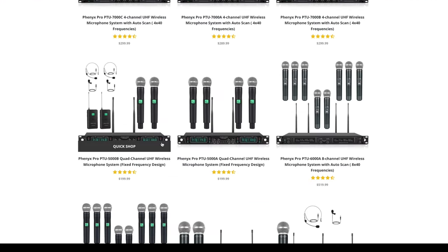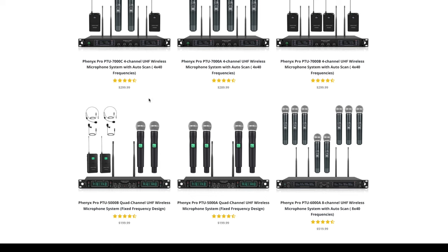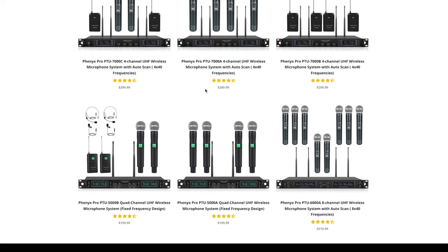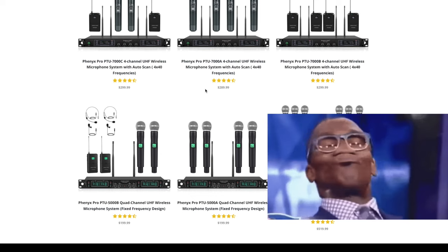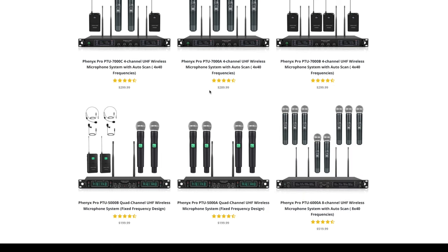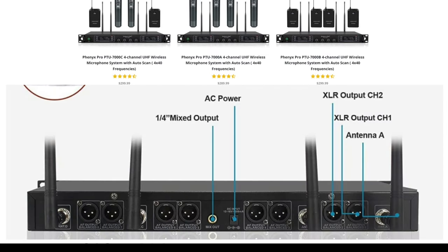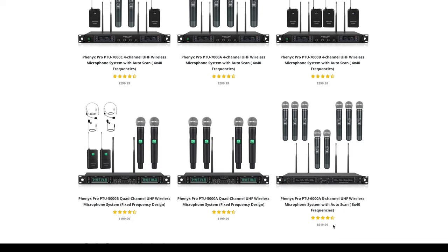Going from the PTU 5000 to the PTU 7000 is only about a ninety dollar difference. That ninety dollars gets you the scanning feature — absolutely worth it. If you show up to a show and that fixed channel is taken or giving you interference, you have no way to change it. They also have the PTU 6000A which has eight microphones with separate outputs, all in one unit of rack space, for only about five hundred twenty dollars at the time of this recording — unbelievable.